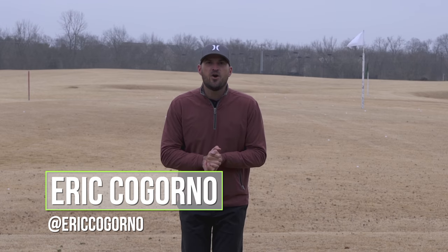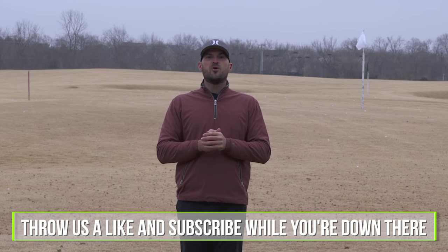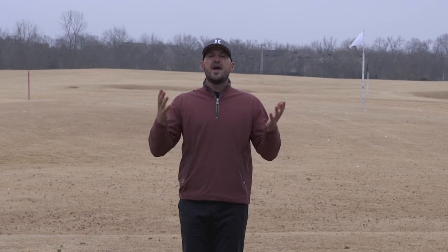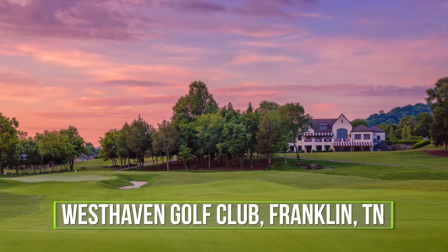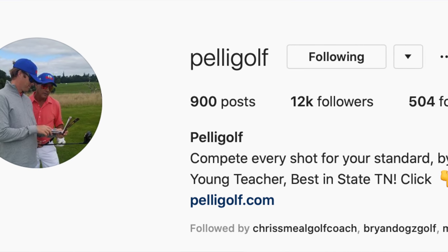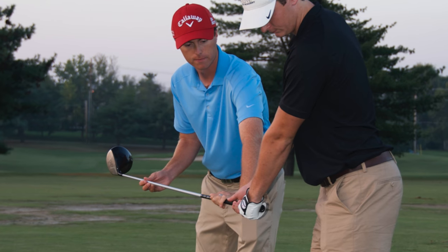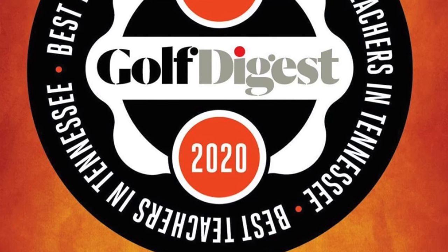We're out here at West Haven Golf Club today with Ben Pelicani, just outside of Nashville in Franklin, Tennessee. Most of you guys know Ben from Instagram — you can check that out at Peligolf. Ben is one of Golf Digest's best young teachers and best teachers in the state of Tennessee, and you guys will see why in a minute.